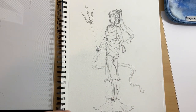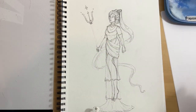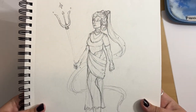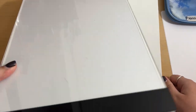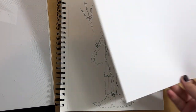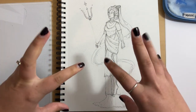It is time for the next installment of my planets as characters series, and next up is Neptune. Here is the sketch, and I'm going to use my light box to transfer it onto cardstock that is perfect for markers, and then we will start to color.